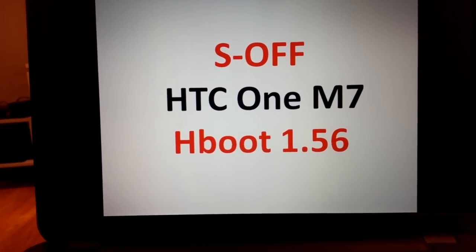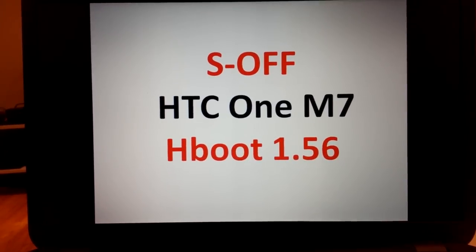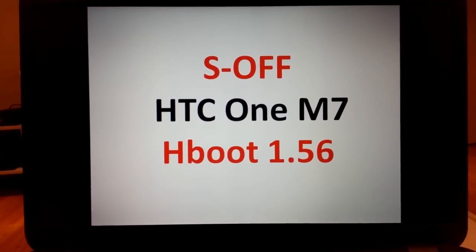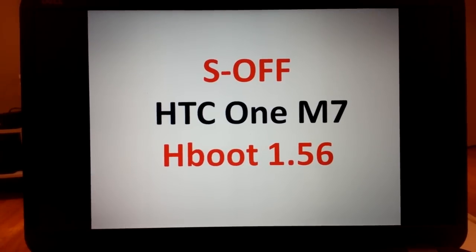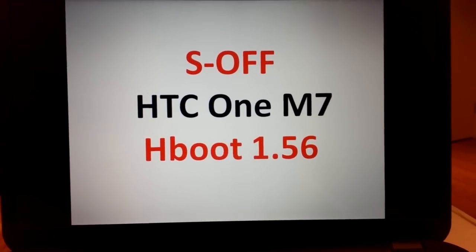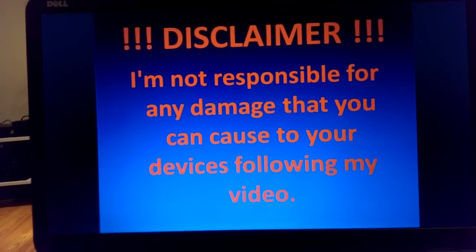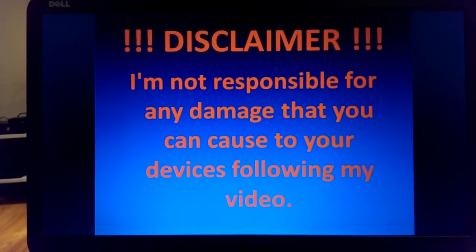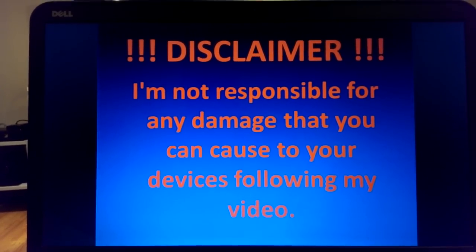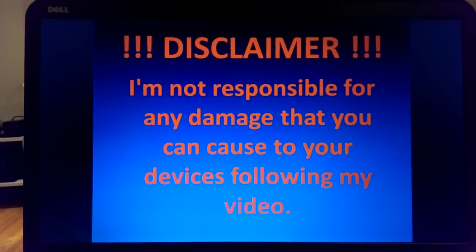Hello guys, today I would like to show you how I achieved S-OFF, also known as Security Off, for the HTC One M7 on H-Boot 1.56. I didn't record the video of the process itself because it took around five to seven days to figure out how to achieve this. I checked XDA Developers,